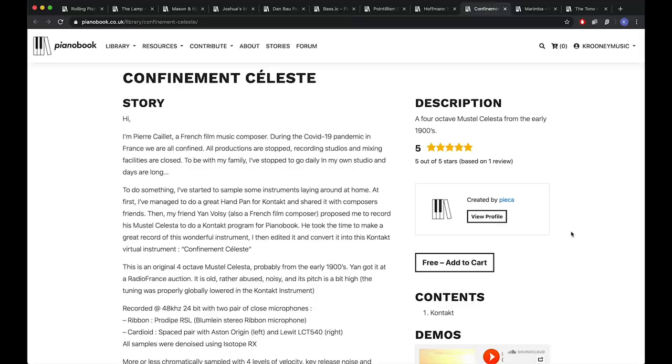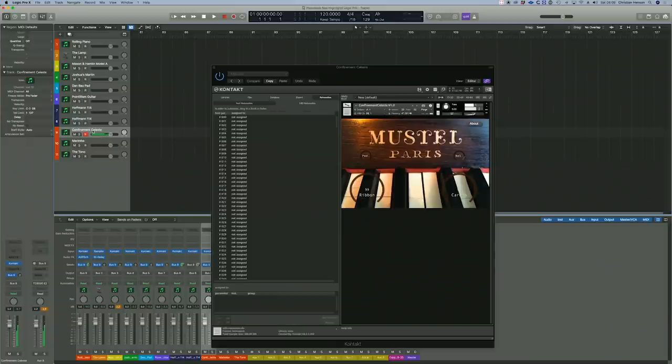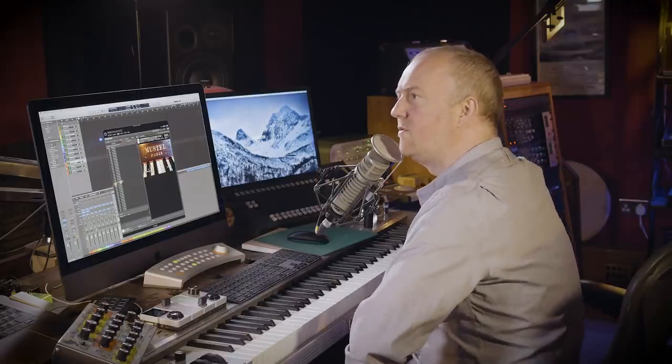Celeste, created by Pierre Cahier. Pierre is a French film music composer. During the COVID-19 pandemic in France, all productions were stopped, recording studios and mixing facilities were closed. To do something, he started sampling instruments laying around the home. Then his friend Jan Velsi proposed they record his Mustel Celeste and do a Kontakt program for Piano Book. And no sign of Daniel Radcliffe's buttocks anywhere — because this instrument is just so unique, it is its own story, its own thing. I just think it's wonderful — I'm going to use it on so much stuff.